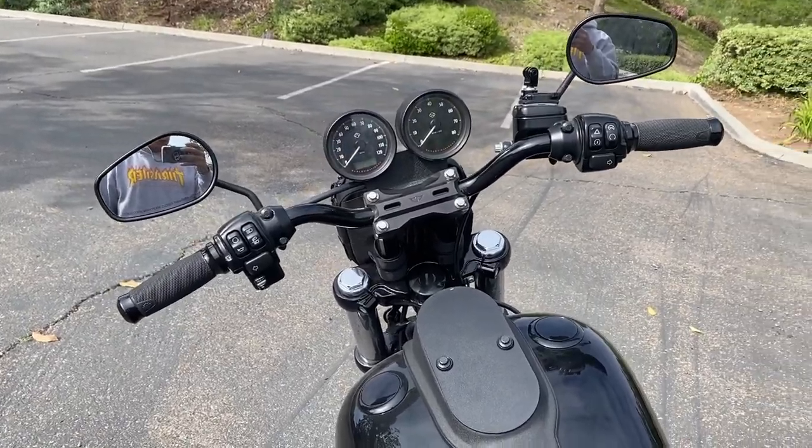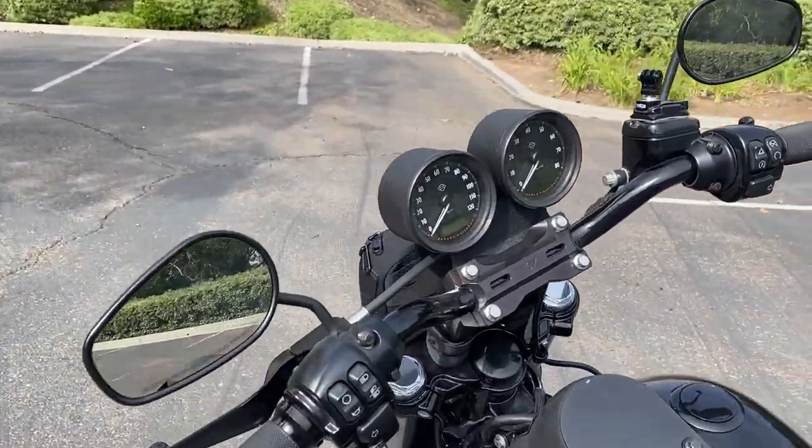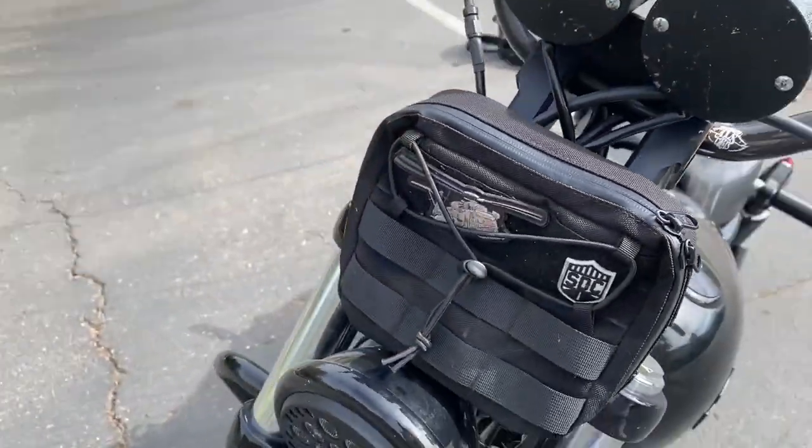That's how my bar is set up. It's pretty good for me — leaves me at a comfortable riding position and I'm about 5'8".